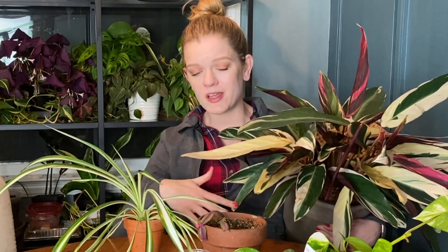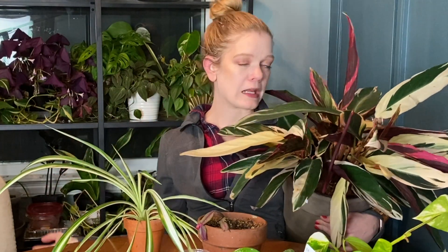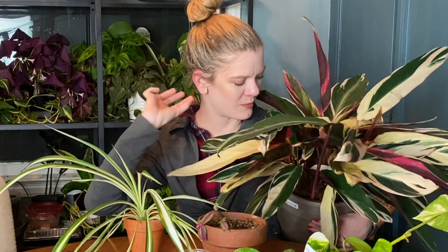Let me know down below which one is your favorite, or if you have any care suggestions on any of these plants — I'm definitely listening, especially for the ones that are struggling: the Christmas cactus, the Hoya curtsii, the Philodendron white princess, or the Stromanthe trio star. I will take any and all advice you're willing to give. I want these plants to survive and be happy.